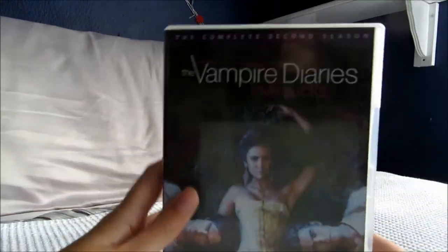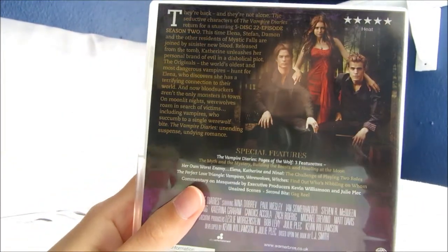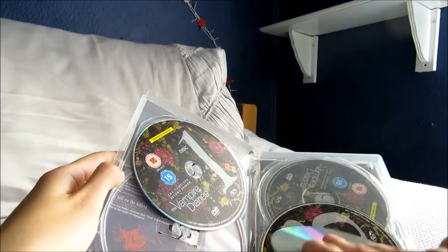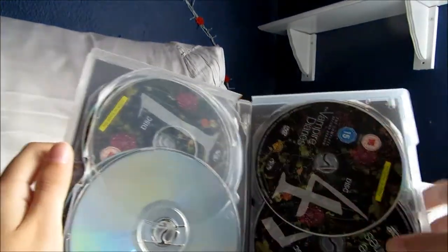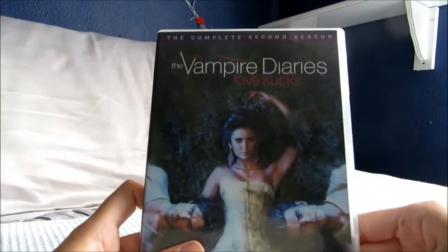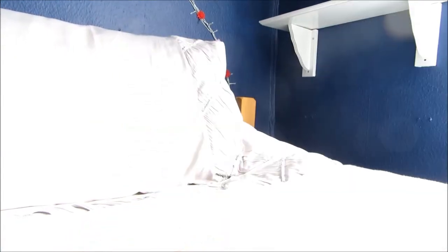I also have series 2 of The Vampire Diaries, which has this cover art, and on the back there's a picture of the main characters again. Inside it's a very similar setup — you've got discs 1 through 5, and 22 episodes again. To be honest, I couldn't pick between the seasons — I love them all.